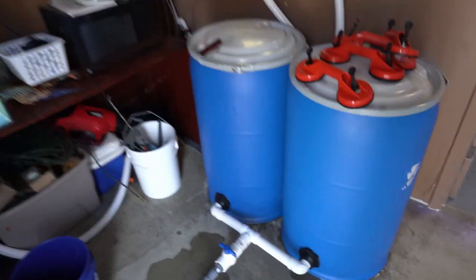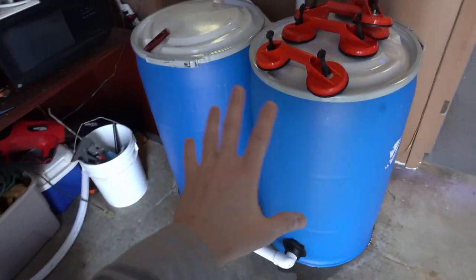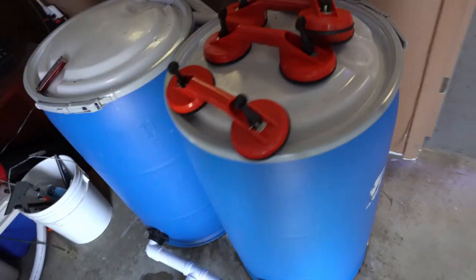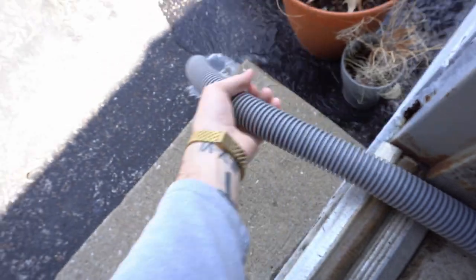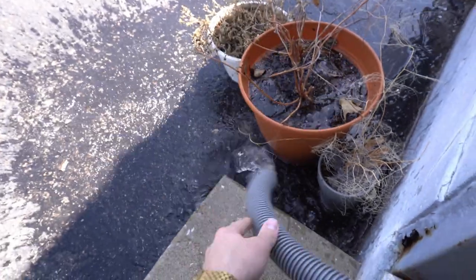The cool part about this whole setup is the filtration. We've got two barrels here with basically biomats as media, and we're going to add a UV sterilizer in one of them. It all runs through the back. Check out how easy a water change is — we hook up this tubing right here to the back, twist this on, and boom, that water can go to the plants if you want.